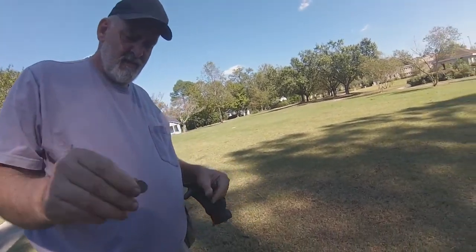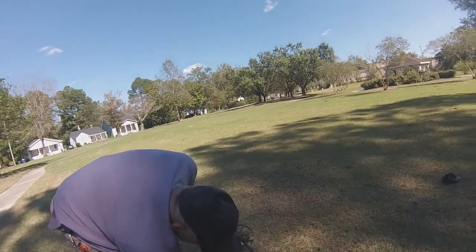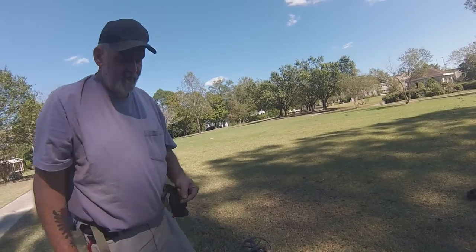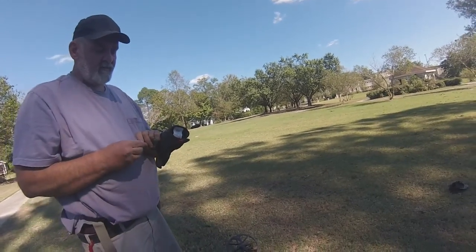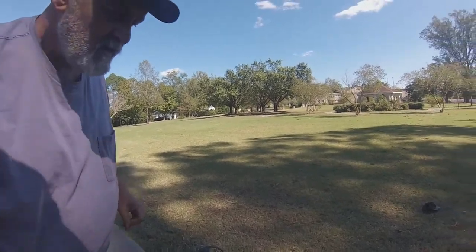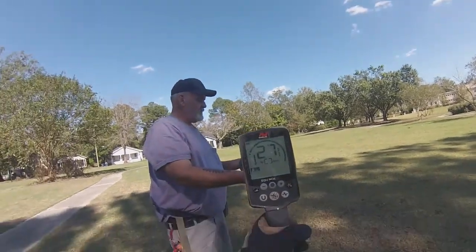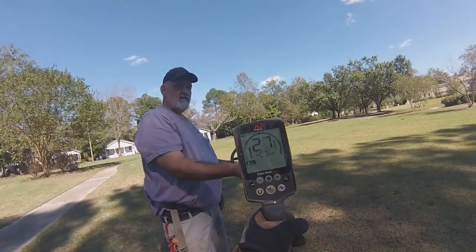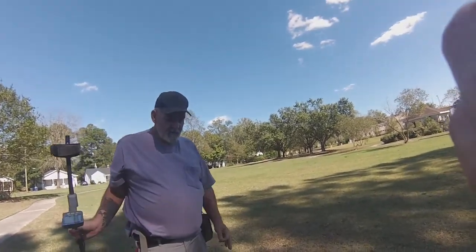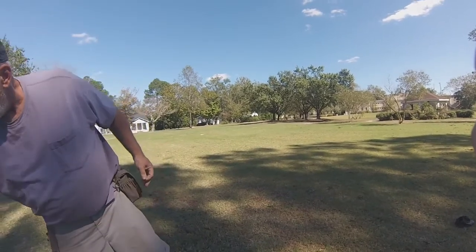It was about three inches deep. Earlier we found the 1918 at two inches. Let's show them what it rang up on — 26, 27. Good one. Look at that plug, it's perfect.